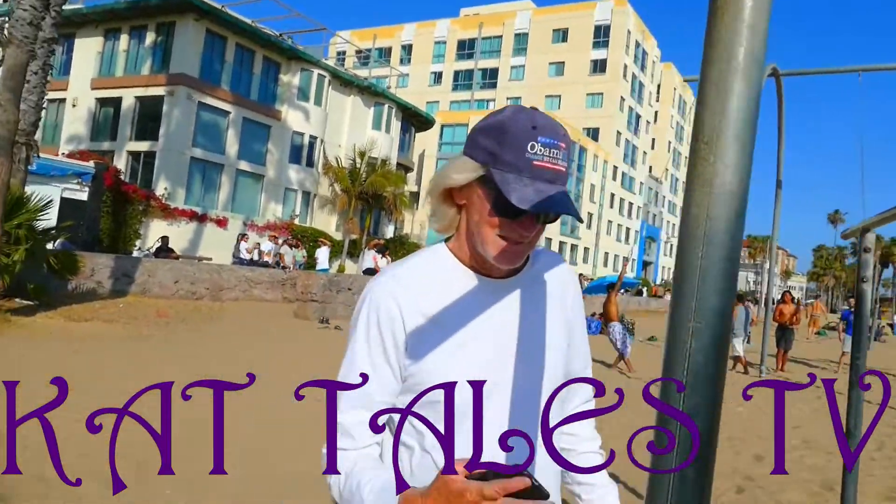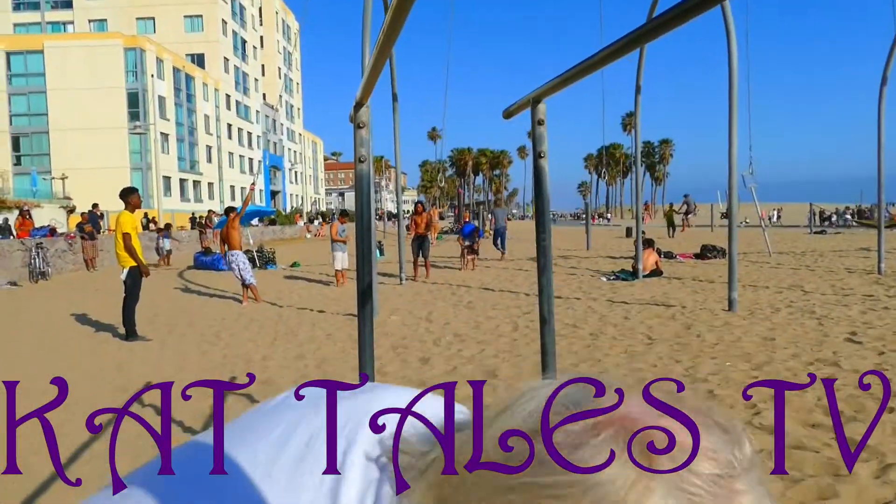Hey, this is Kat. I'm at the beach. What's your name? I'm Paul. How are you guys doing?